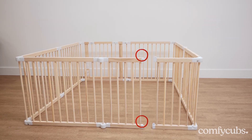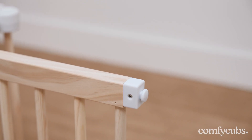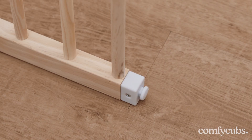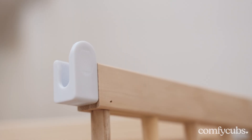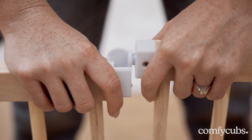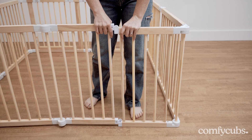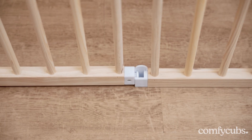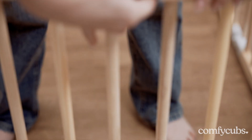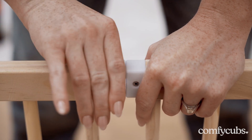To finalize the shape of the playpen, you will find that one end of the playpen is equipped with a latch positioned at both the top and bottom of the panel, while the other end has a lock on top and bottom of the panel. Bring both ends together and align the top and bottom latches with the corresponding locks. Once the latches are securely inside the lock, gently rotate the lock on the top to complete and firmly secure the playpen in place.